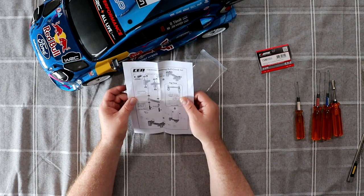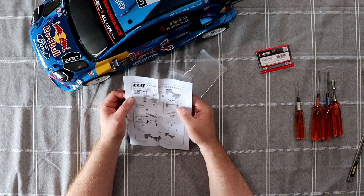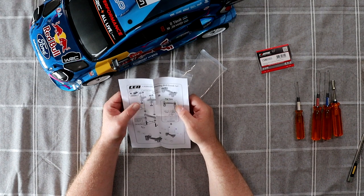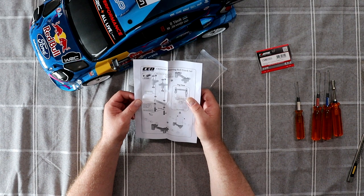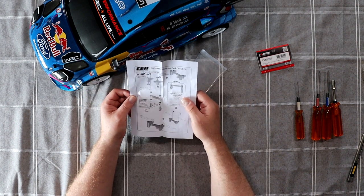Same procedure — there's only one procedure. Threadlock is not included on the nuts; you need it because they are M3 locking nuts.